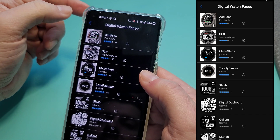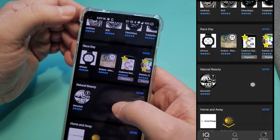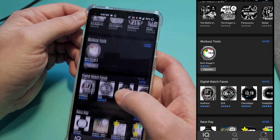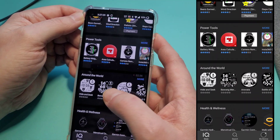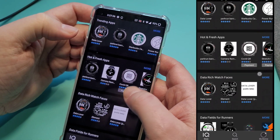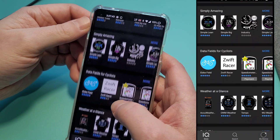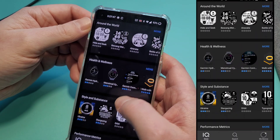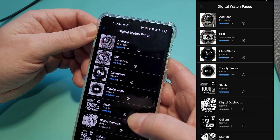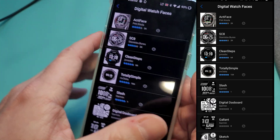I know this is a pretty popular watch face — I've used that one in previous watches. People have been asking about it, so this is kind of it for the selection. I'm sure it'll get bigger as more get added, but the most popular ones seem to be the Data Lover and the Active Face.